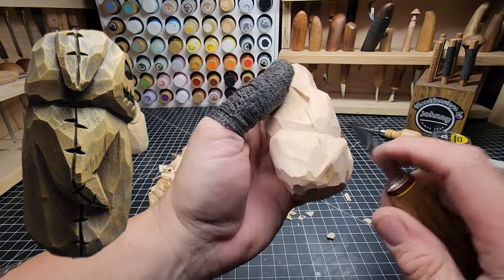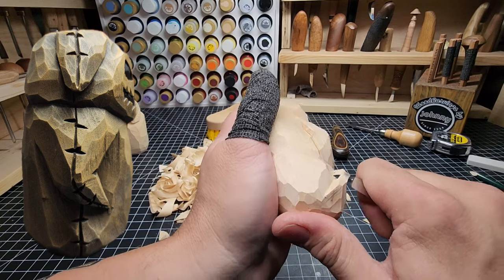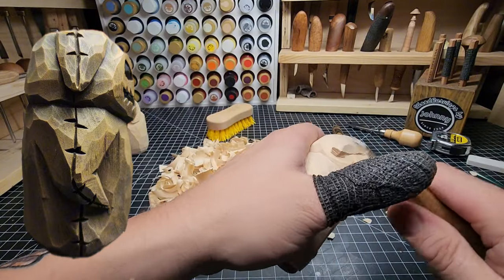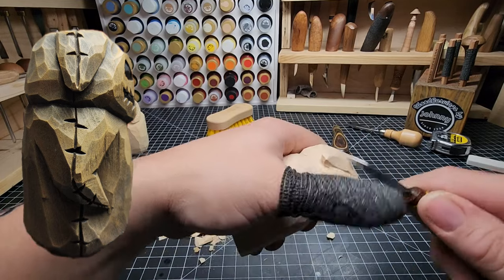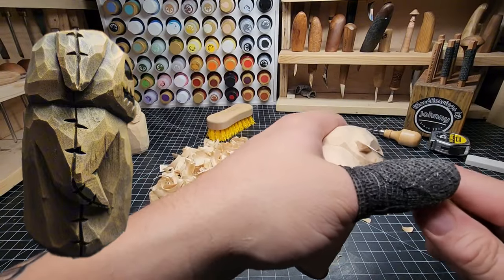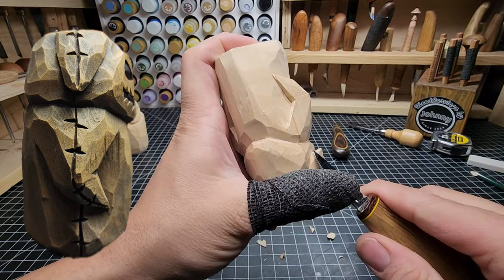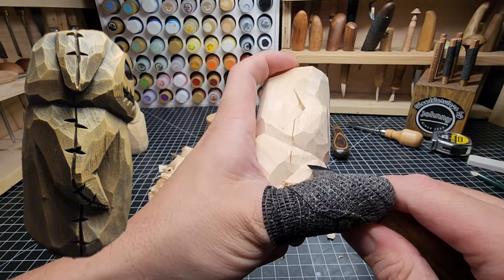On this one here, same thing — I need to come from the bottom up. I'm going to do a pairing action in the same direction. And then undercut that a little bit. It's hard to cut in that direction because it's against the grain, but I want to round that off somewhat.